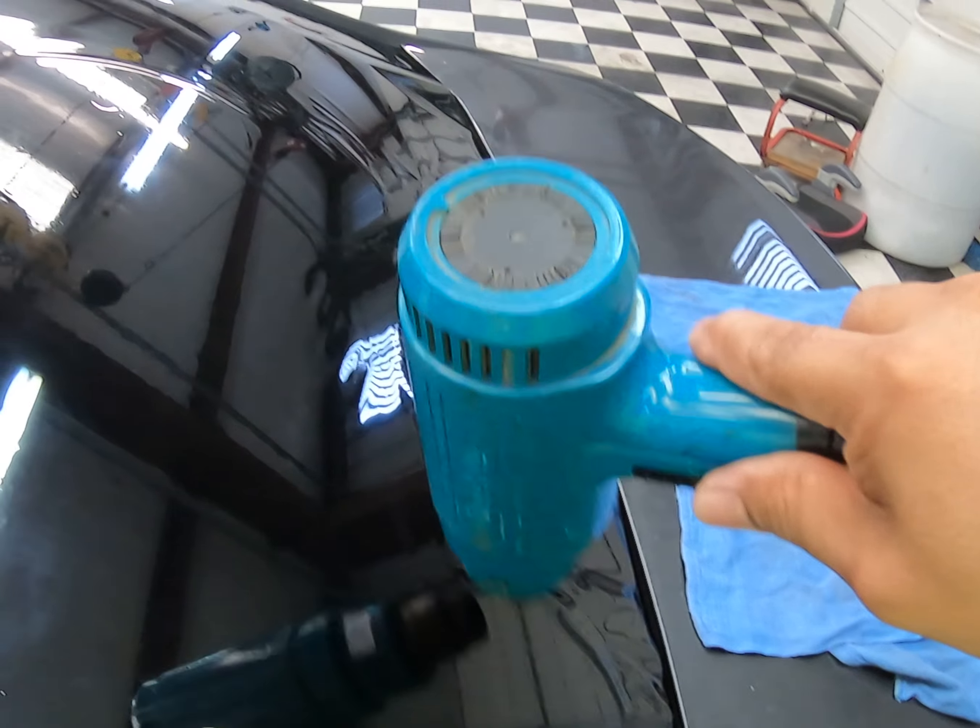There it is guys — Dirty Sauce, being labeled right now in a nice bottle. You guys will have it. Use it and let me know what's up. Have a great day.